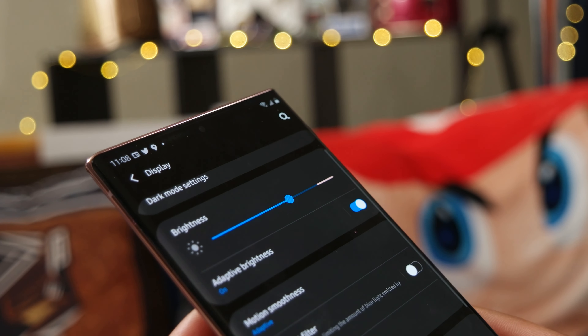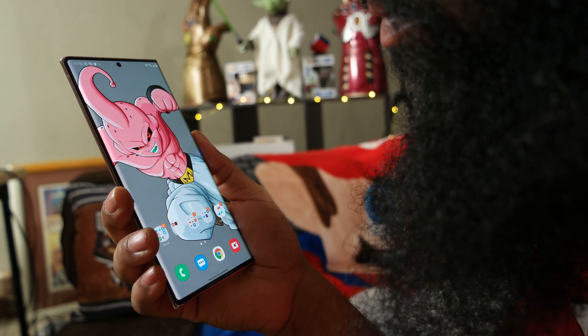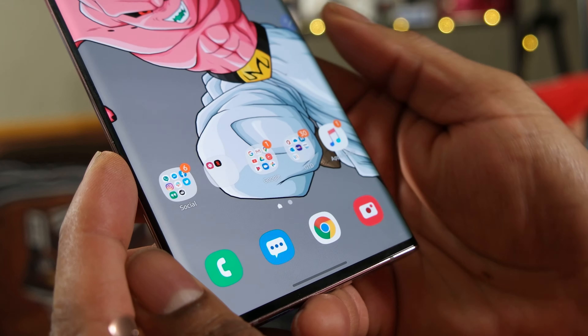Below that, you'll see a 10-megapixel hole-punch camera which supports face recognition. And below that, you won't see it until you activate it — an ultrasonic fingerprint sensor. That's a good thing to have with so many of us wearing face masks these days.